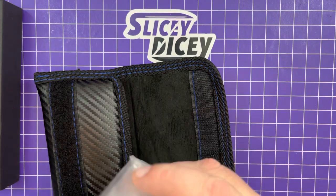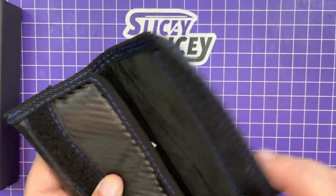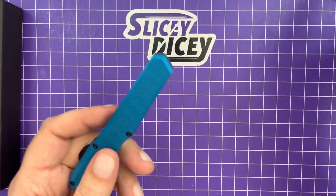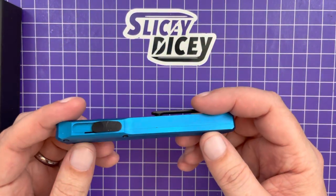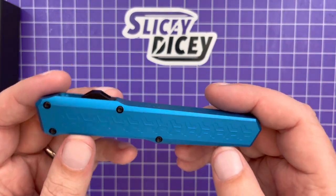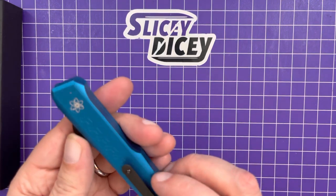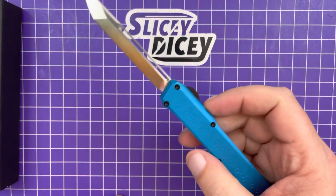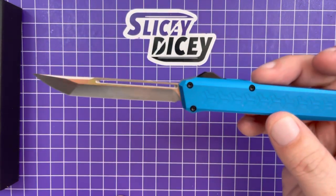I think they changed the blade steel. I can't remember the blade shape on these new ones. I can't remember if it is a Wharncliffe or a Tanto. I like that very electric blue, though. That is very, very bright blue. Black hardware, black clip. Not black blade, though. Very glad to see that. And it is the Tanto.